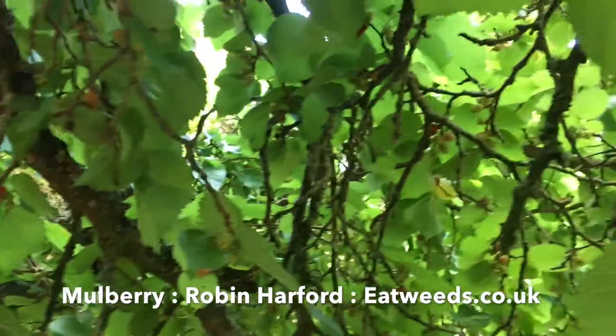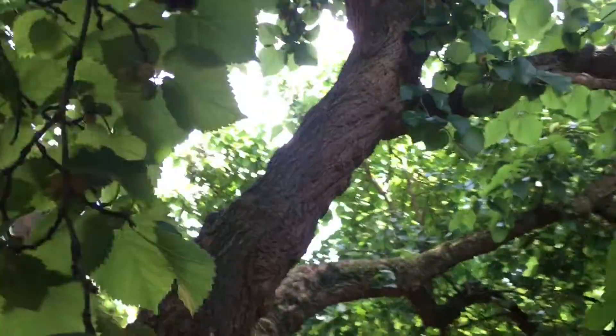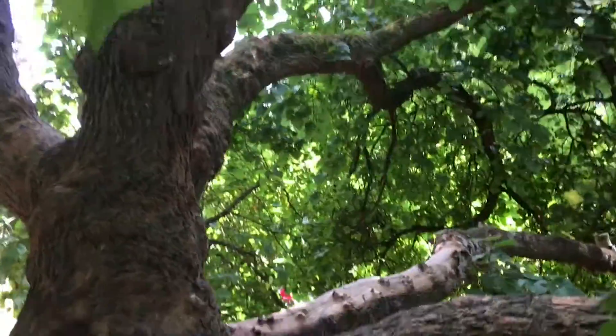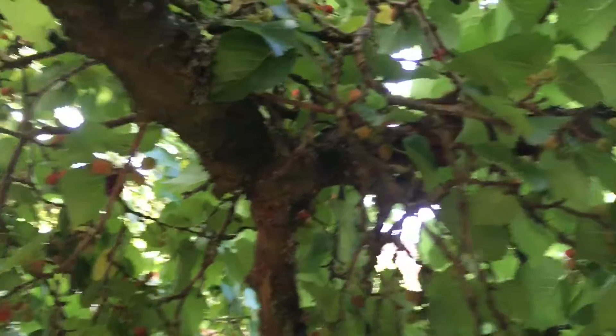As we can see, it's a pretty large tree — this mulberry. It's in my local park and I go scrabbling up here, out of sight of all the guards, to harvest the fruits. At the moment they're not really that ripe.